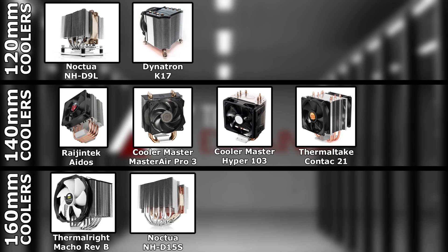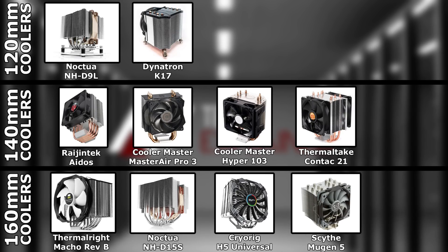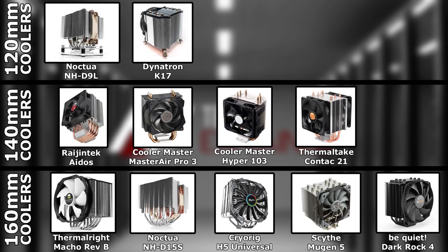We have the Noctua NH-D15S, the Cryorig H5 Universal — not the Ultimate. The Ultimate isn't very compatible with a lot of RAM sticks, and if I have future RAM or anything like that, I'd like it to be compatible. This needs to be compatible for a very long time for the test bench. We also have the Scythe Mugen 5, which looks like a really good contender, and the Be Quiet Dark Rock 4.